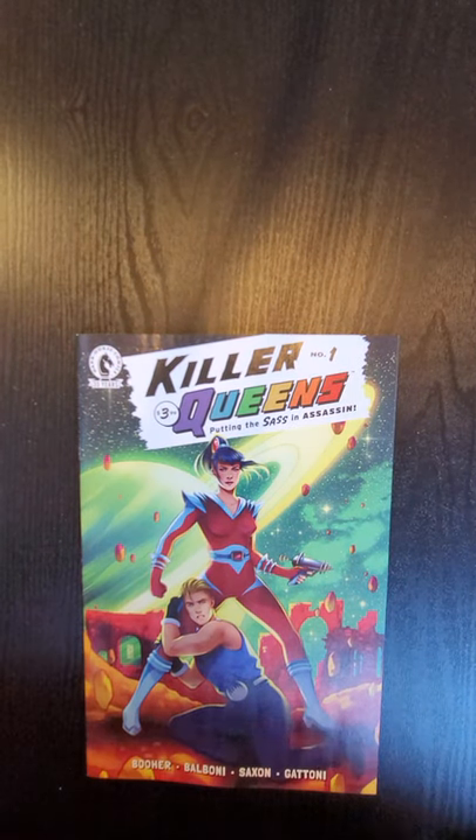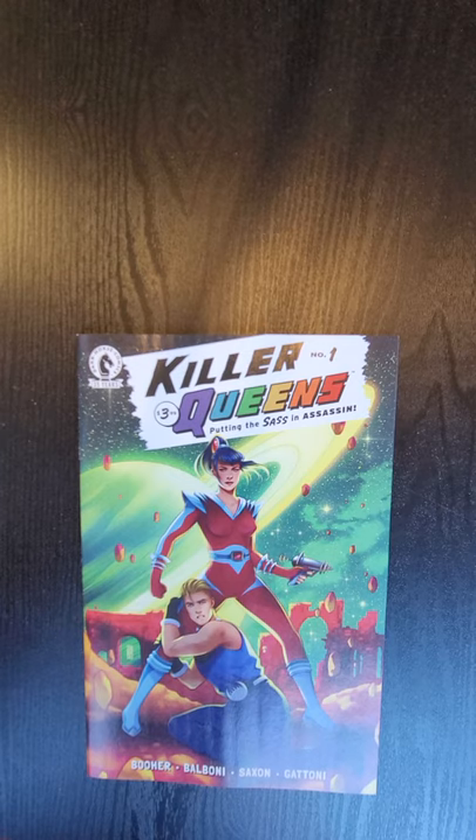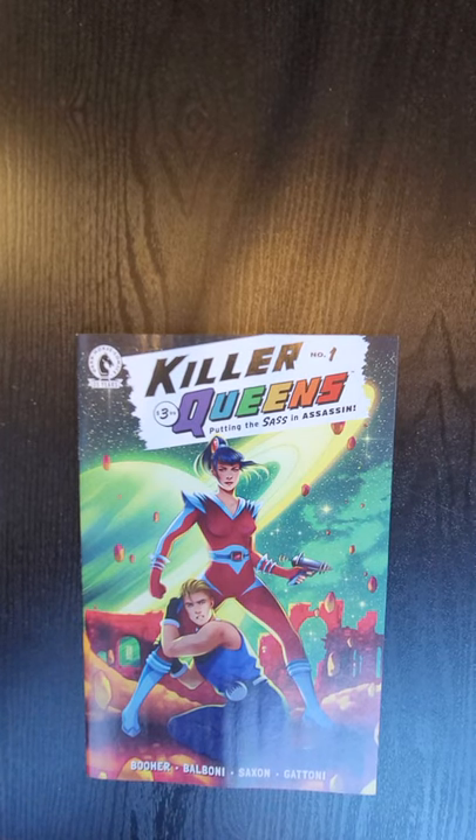Hi everybody, this is Dennis from the Dennis and Andy Show. I'm going to do a quick flip of Killer Queens, issue number one from Dark Horse Comics.